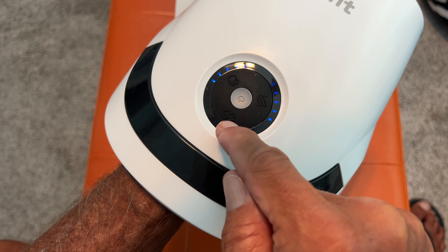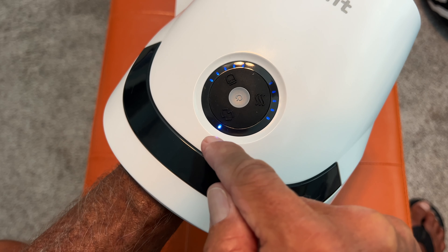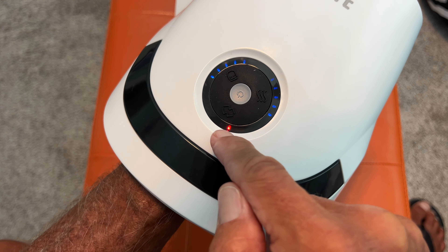Now it's vibrating — I'm getting vibration. Now I'm getting heat.